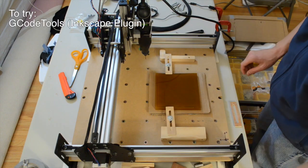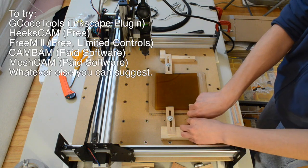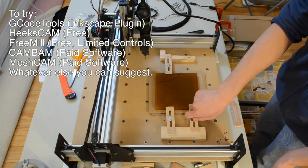I plan on trying out G-code Tools, HexCam, FreeMill, CamBam, and MeshCam in the coming weeks. And of course, I'll be sharing my thoughts and experiences with them here.